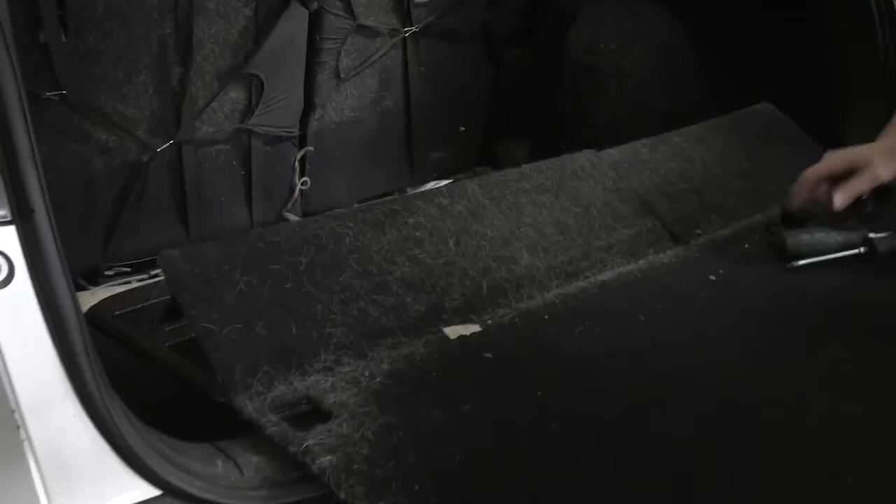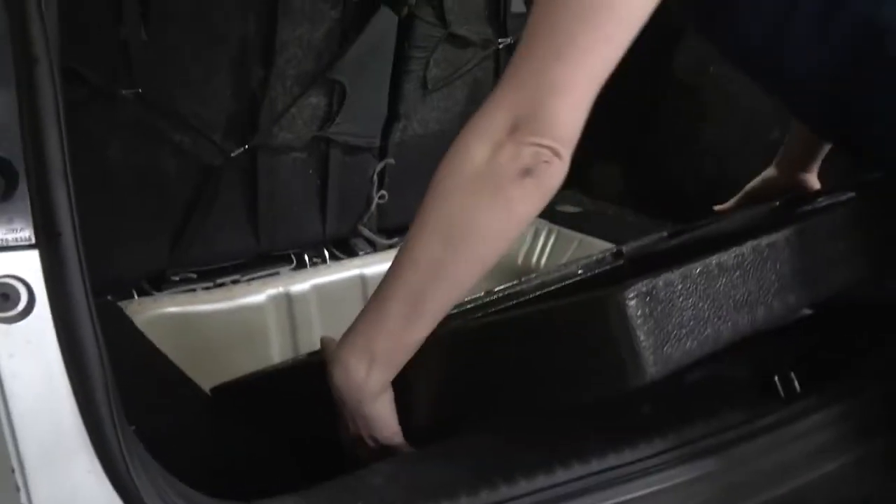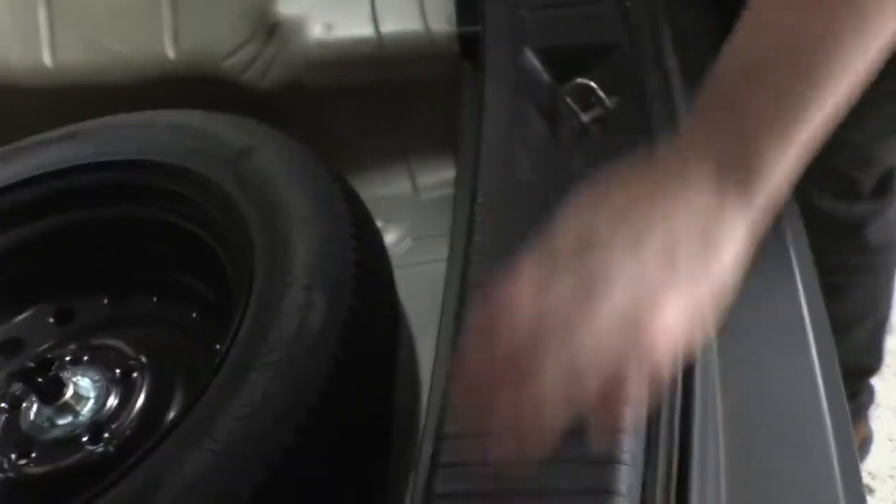We'll repeat this on the passenger side. Now that those two are removed, this floor panel will lift right out. We're going to remove this foam roadside kit holder, and now we can access the panels that we need to remove. On this vehicle we're going to remove this lower trim panel here — just by lifting up. We have four clips beneath this, two on this side and two on this side, so if we just lift straight up that'll come right out.